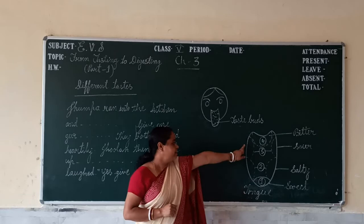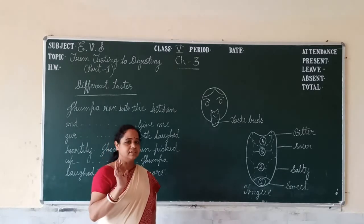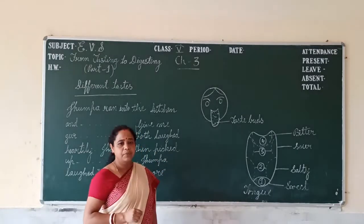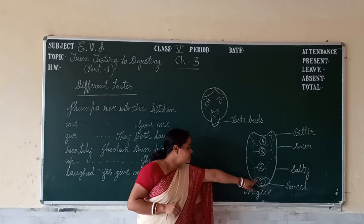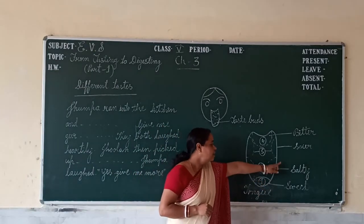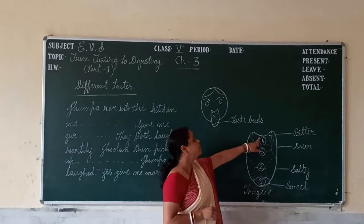Here you can see our tongue, divided into four parts. We have mainly four types of taste: sweet, salty, sour, and bitter. When we eat something, we recognize the taste through different parts of the tongue. Sweet taste buds are at the tip of the tongue. Above that are salty taste buds, then sour taste buds, and at the back of the tongue we have bitter taste buds.